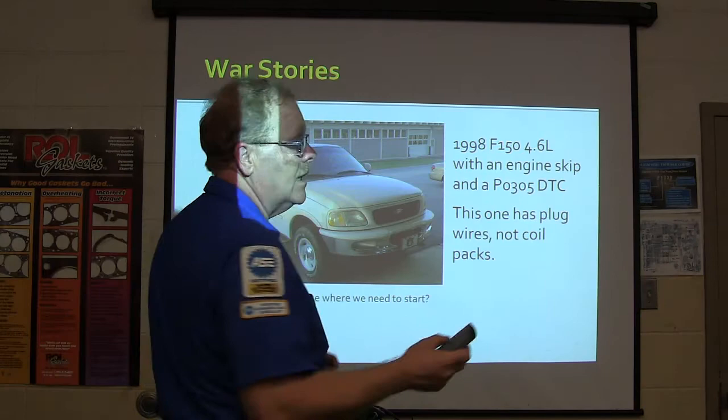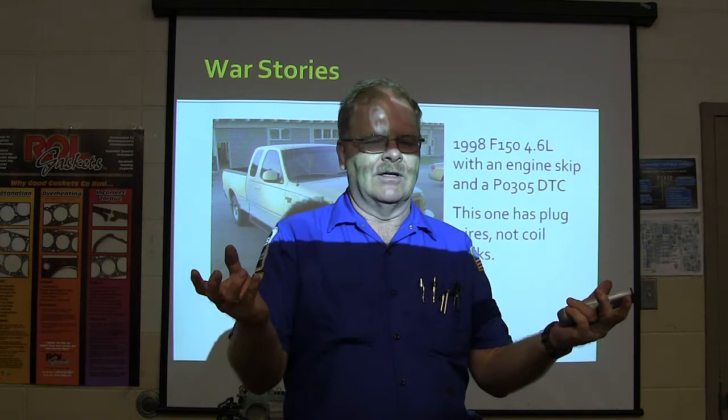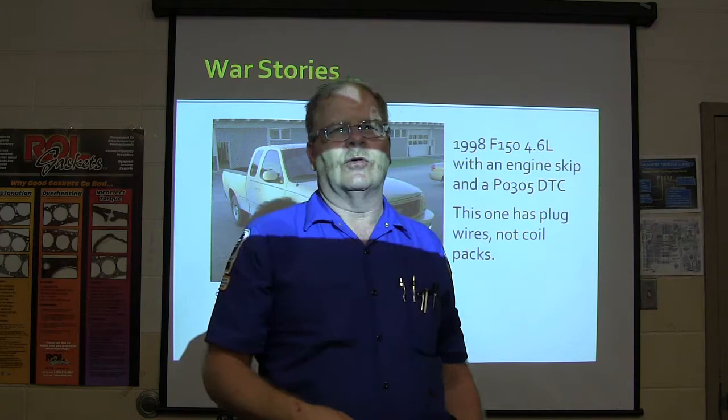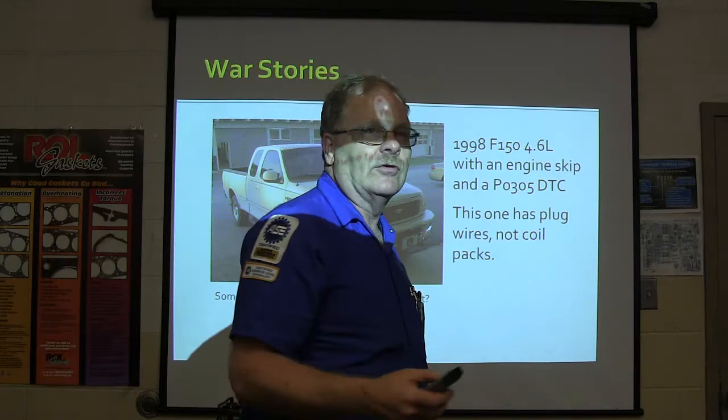PO305 - this one has plug wires, not coil packs, not like the one you put plug wires on yesterday. If you've got the two coil packs on one of these 4.6s and it has plug wires, whenever you get your spark plug wires out of the box, take the two longest and two shortest ones - they go on the passenger side, and the rest go on the other side. You've got one, three, two, and four. Two and four go to the other coil; one and three go to the coil on the passenger side. Seven and eight are the short ones.